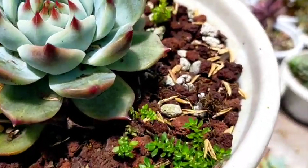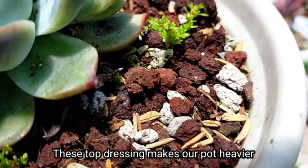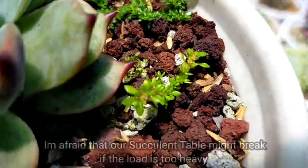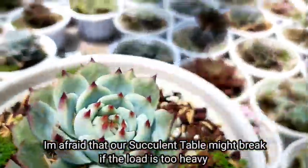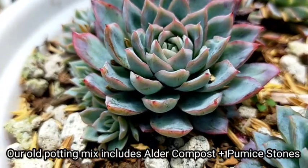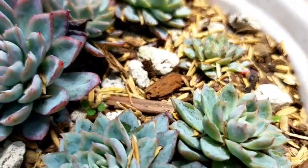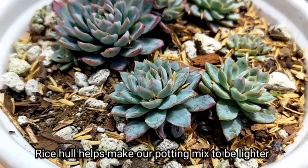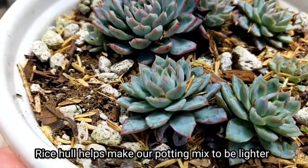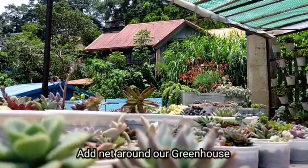That is something we could also consider in the coming days if the birds continue to come. However, the disadvantage of adding pumice stones or lava rocks on top is that it makes the pot heavier, and that's something I'm trying to avoid since most of our succulents are on this table and I'm not sure it's durable enough. Originally we used a mix of Alnos compost and pumice stones, but three weeks ago I switched to rice hull to make it lighter — and immediately after, the birds started coming in. That's where the problem started.